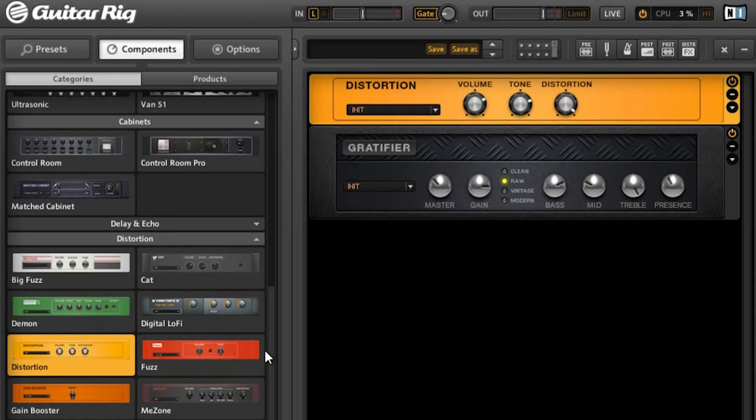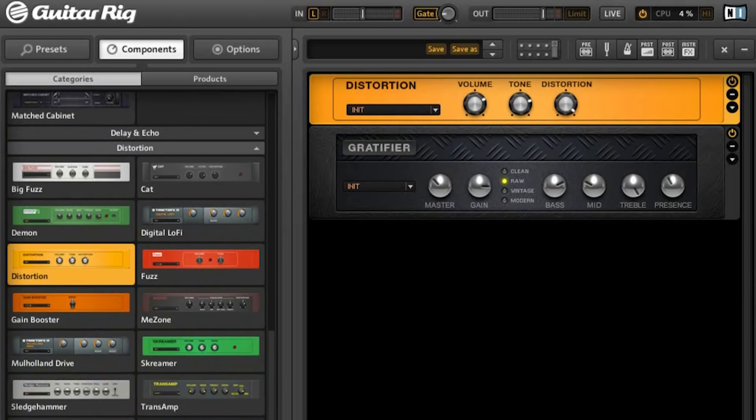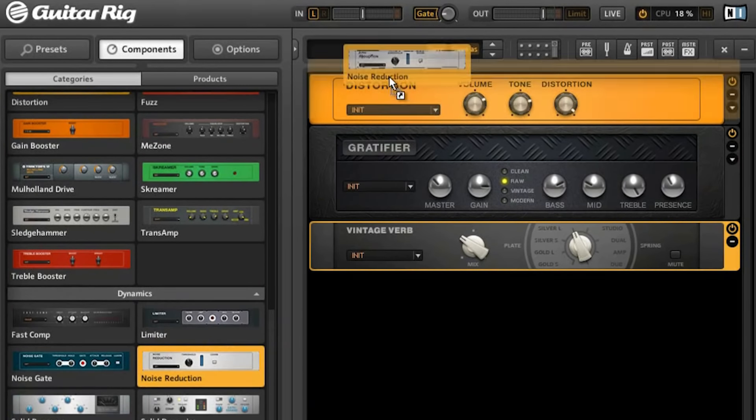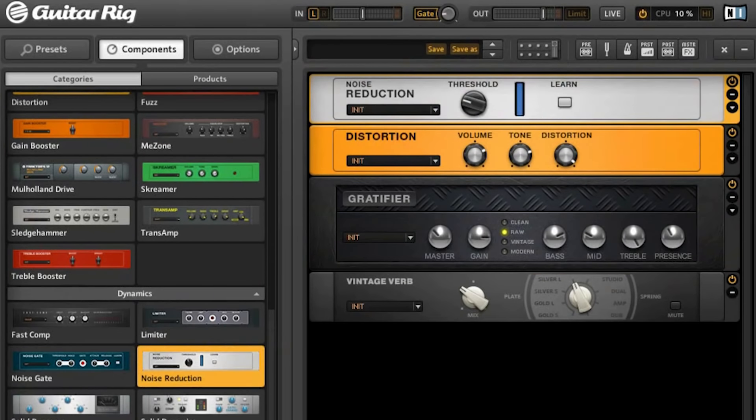We're close, but it's too direct and harsh. For the nice atmosphere, we need a reverb. I use Vintage Verb. Set the mix to around 50 to 60% on the left side, then select the Silver L reverb type. As a last touch, put in a noise reduction plugin just to keep things controlled. We're ready with the rack, let's go over to the EQ.